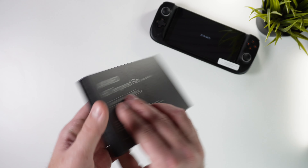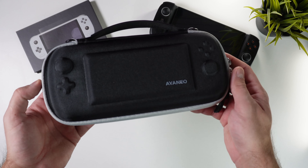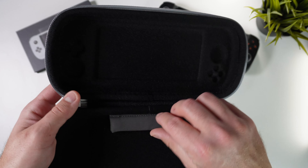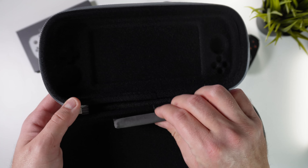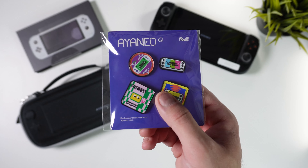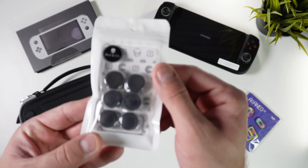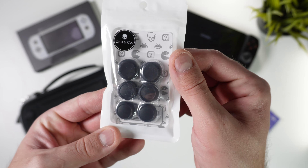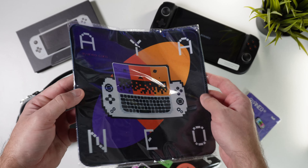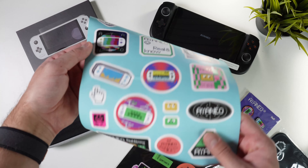The first thing I got was this protective screen cover. Next was this really nice branded storage bag for the handheld. Then I got these Aya Neo styled badges that I know my sons are gonna love to put on their backpacks. I also got some extra joystick caps, some customized fridge stickers, an Aya Neo mouse pad, and some more stickers. What's with these stickers anyway?